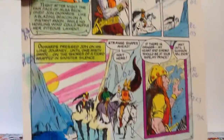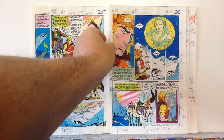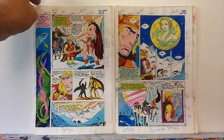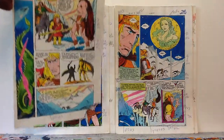One thing about these is that they're often done in Dr. Martin's dyes, which isn't a lightfast medium, which means over time they'll fade if exposed to too much light. So I'm going to take these and put them in Mylar — regular comic book Mylar bags with backing boards in them — so I can pick them up and handle them easier, and keep them out of the light. I'll put them in a box somewhere and take them out and look at them when I want to.